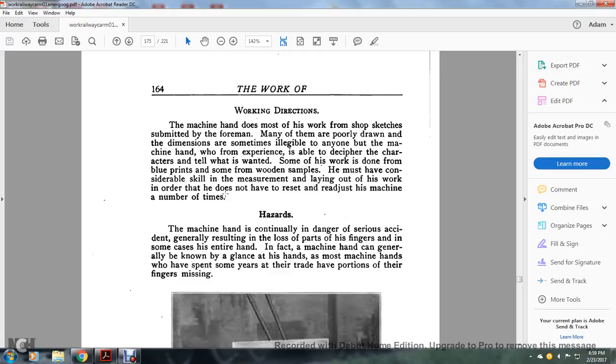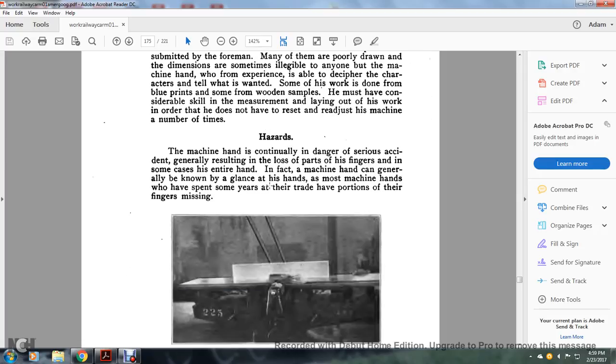Work direction: the machine hand does most of the work from shop sketches submitted by the foreman. Many of these are poorly drawn, and the dimensions are sometimes illegible to anyone but the machine hand, who from experience is able to decipher the characters and tell what is wanted. Some of the work is done by blueprint, and from wooden samples. He must also consider the skill of measurement and laying out of his work in order to avoid having to reset and readjust his machines a number of times.